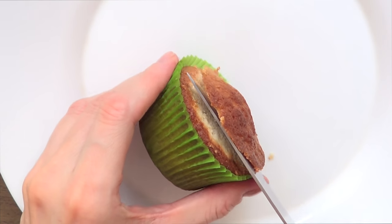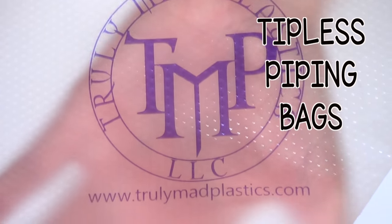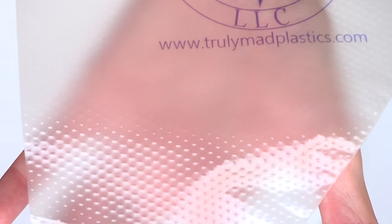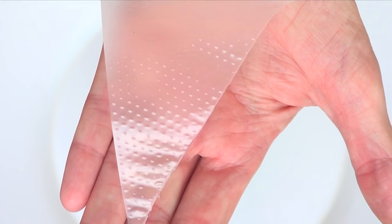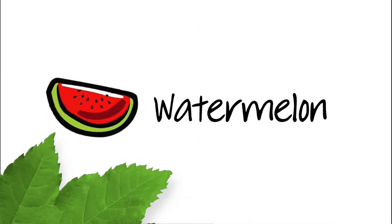I'm going to be using some T-Plus piping bags — I love these things, I use them all the time and I do have a review for this one on my channel. But if you don't have them, you can use Ziploc bags as well.